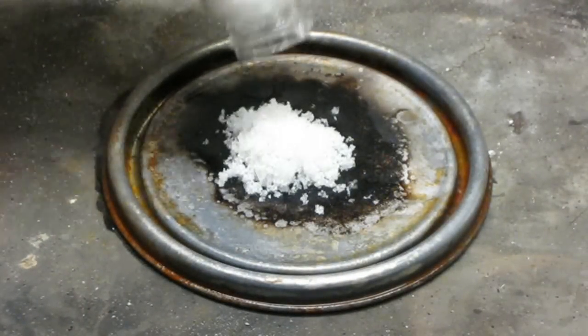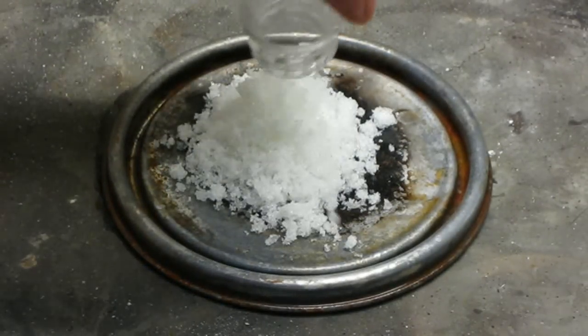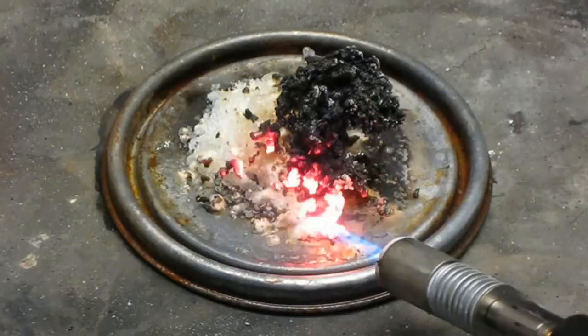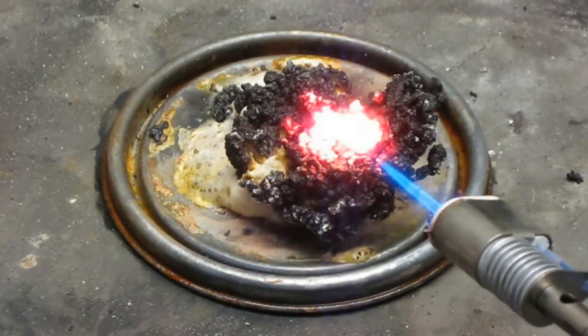Before you get any ideas, you cannot use aluminum nitrate nonahydrate for pyrotechnics. Here is a mixture of sugar and aluminum nitrate nonahydrate. As you can see it doesn't burn but instead turns into this rubbery mass of carbon and aluminum oxides.